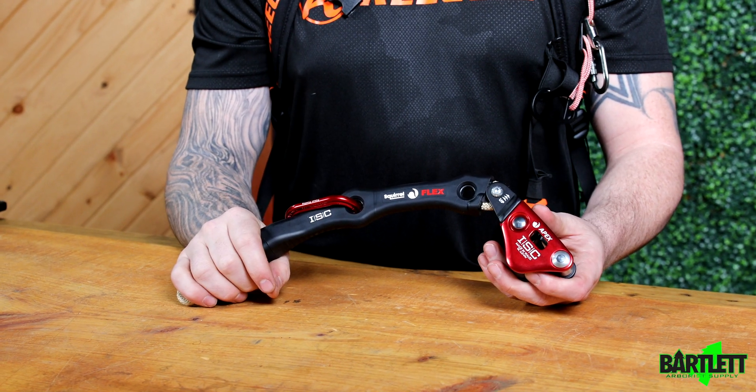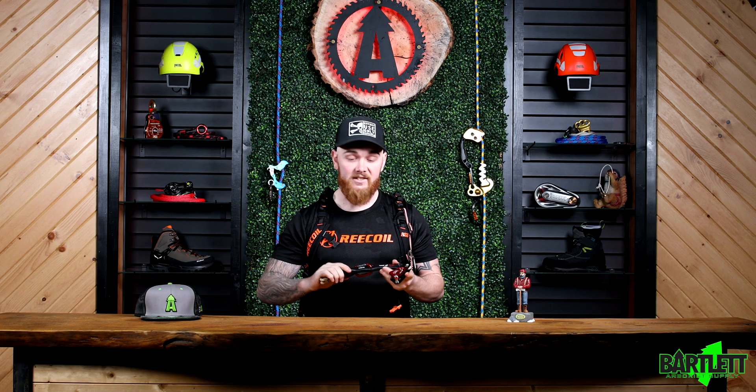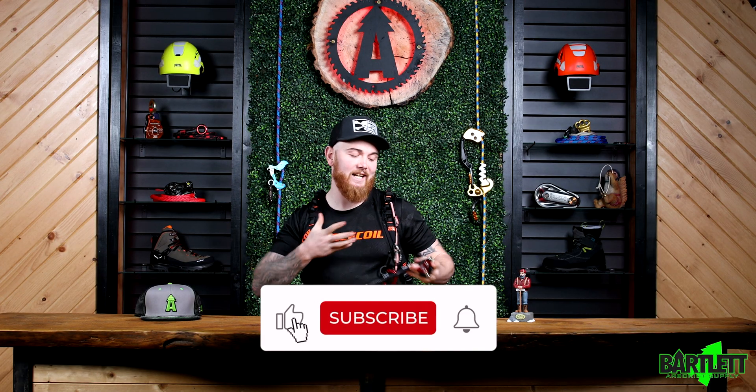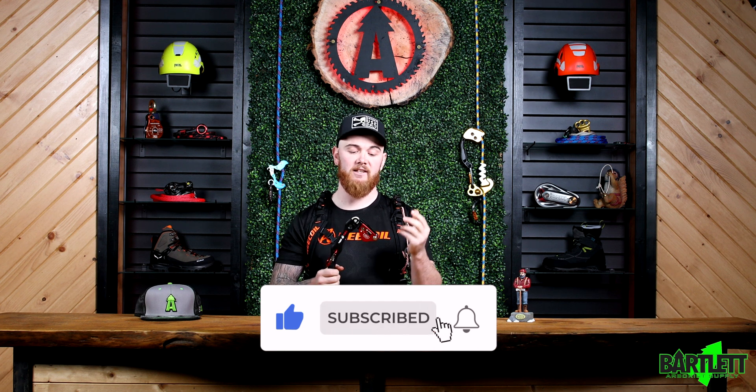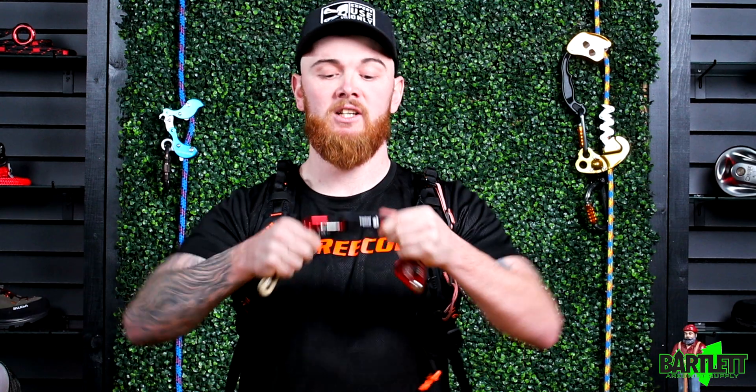Today we're going to be touching base on the new ISC Squirrel Flex Tether with the ISC Apex Rope Wrench. This device is super cool in comparison to the original due to the fact that it's fully adjustable, and this tether still offers flexibility but is super rigid and will keep its place going up.